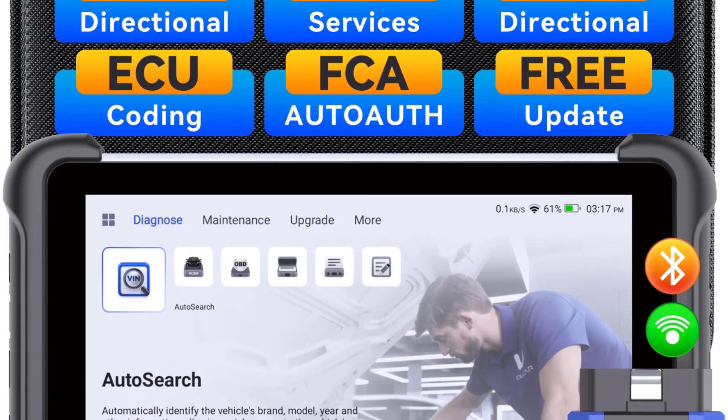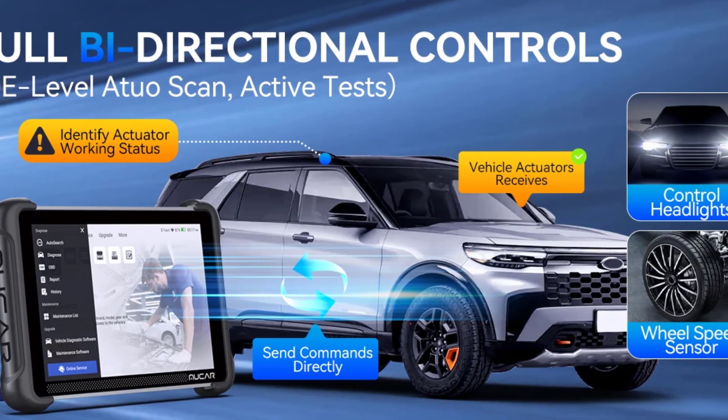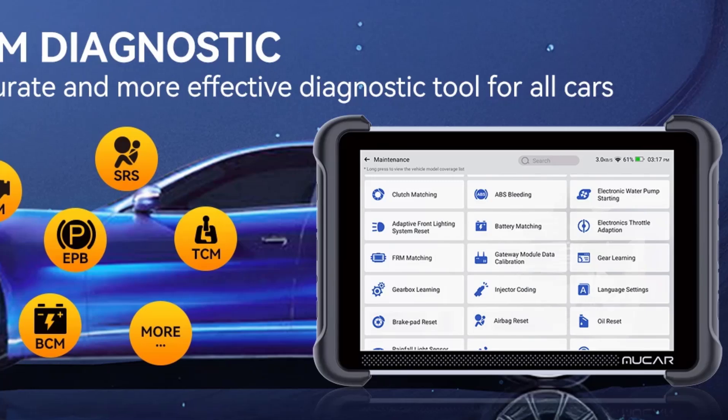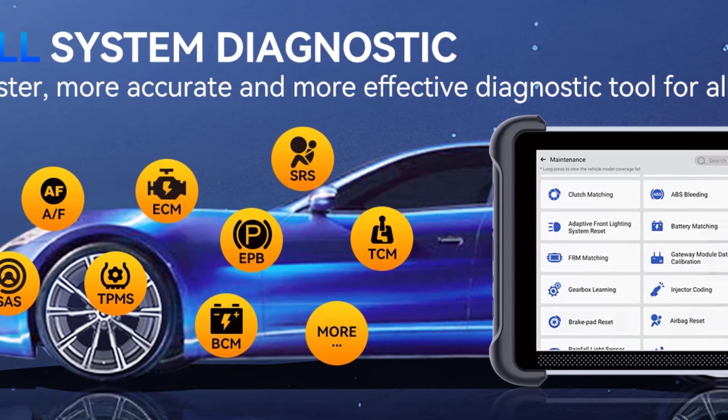The Mucor8-92BT can perform active tests, meaning it can actively control vehicle components and sensors to test their functionality. For example, you can test fuel injectors, activate solenoids, and engage different system functions to ensure they're working correctly.